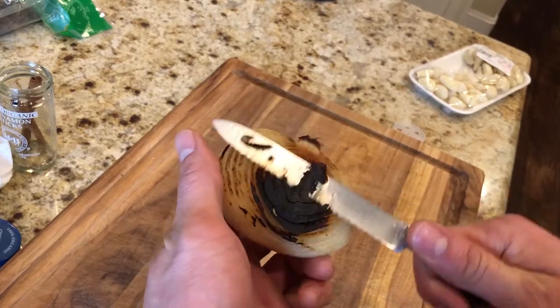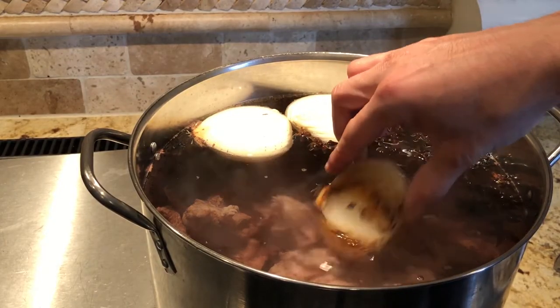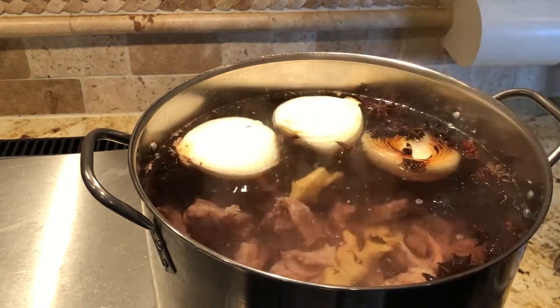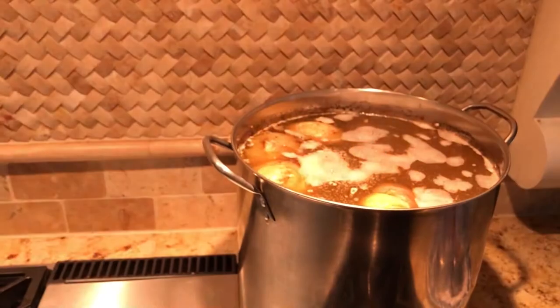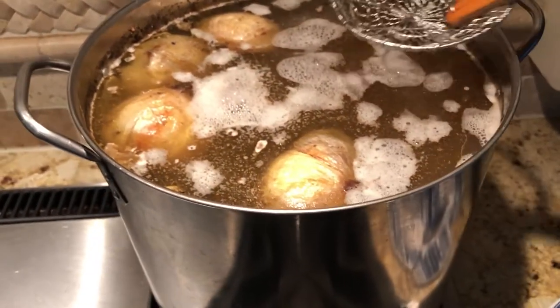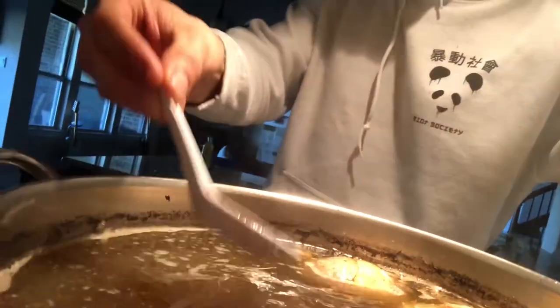Once the pho broth gets to a boil, let it sit for about 5 to 10 minutes, then lower it down to a simmer and let the pho simmer overnight with the lid open. It's about 3am and I came to check in on the pho — I noticed there was some scum on top, so it's my job to skim that out.